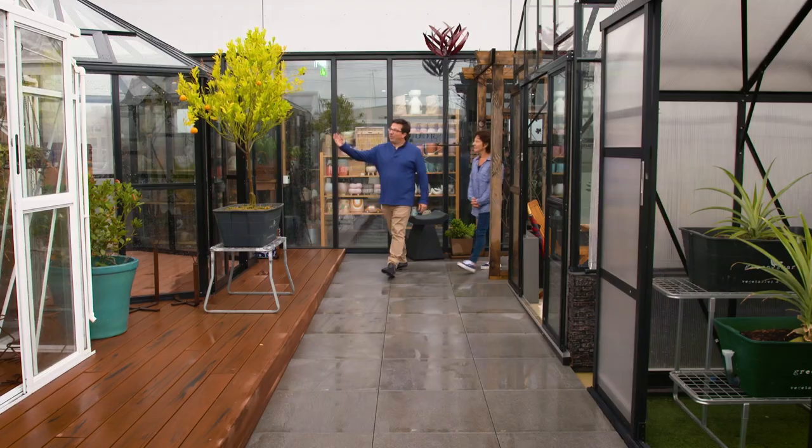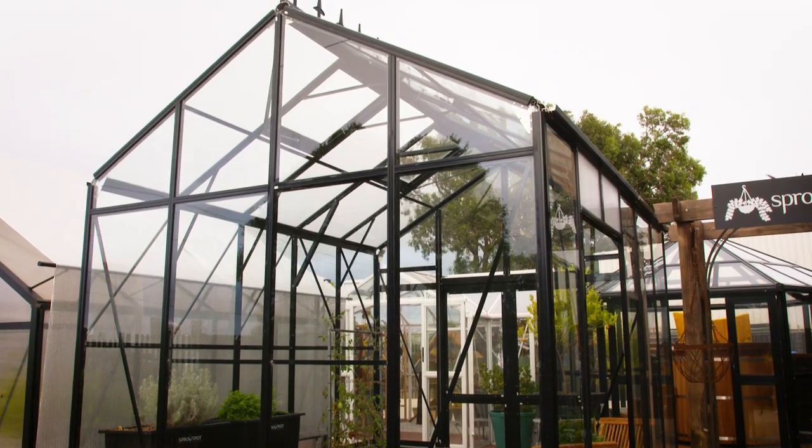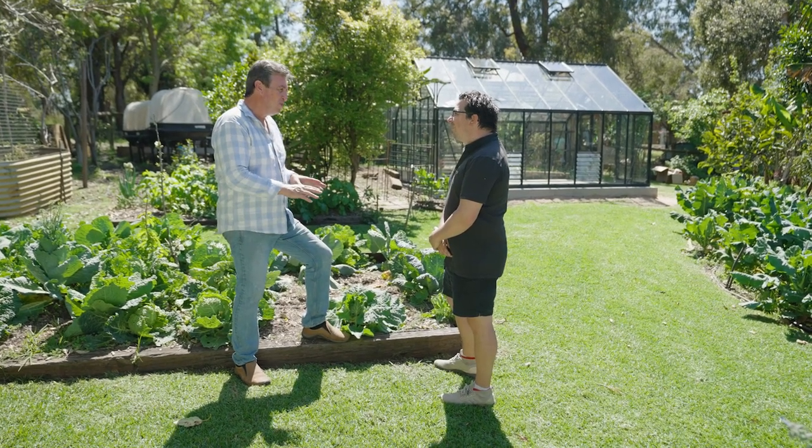Spratwell Greenhouses are renowned for their quality, and this is a family business that prides itself in its service. This glasshouse is magnificent, mate. You guys have done a great job.